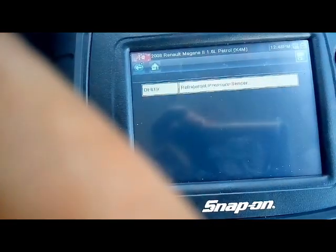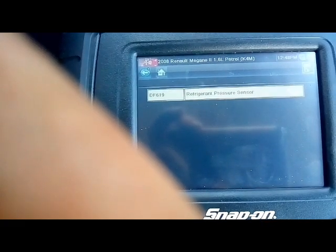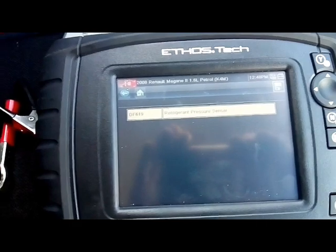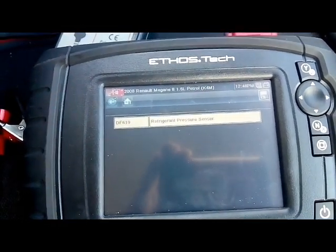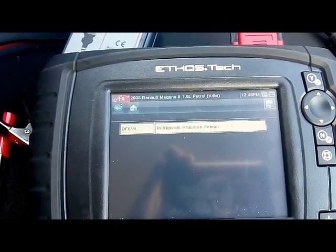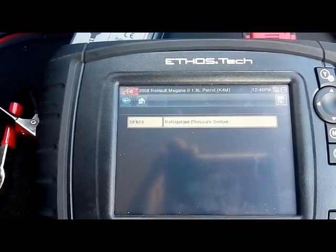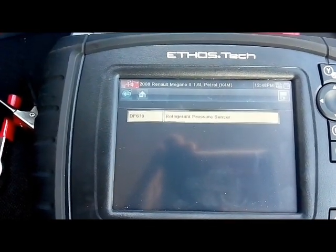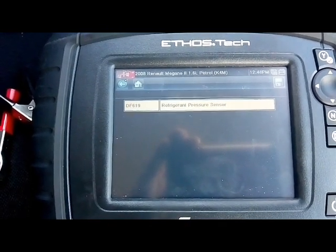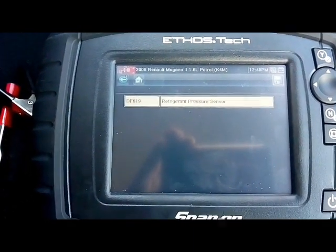I've put my window up because of the noise outside. There's now one fault remaining — a refrigerant pressure sensor, which is totally fine, I mean to deal with that. Sorry about my hand being in the way — I'm still getting used to this filming. I might invest in a better camera eventually, but it's all new to me. If you've got any suggestions on how I can improve, any comments are totally welcome.